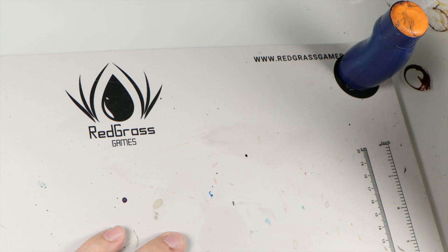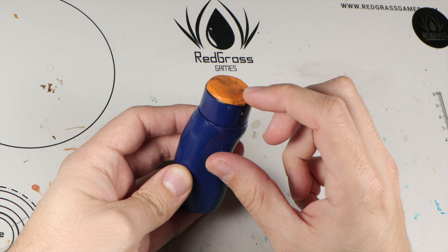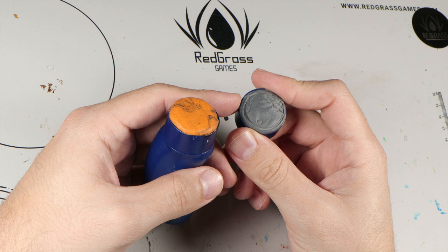It comes with two different types of putty, I think depending on where you live. There's the orange putty, which was the original, and now there's a grey putty — at least here in Spain and in Europe. I'm not sure how that works, but both of them are awesome. They work fantastically well.